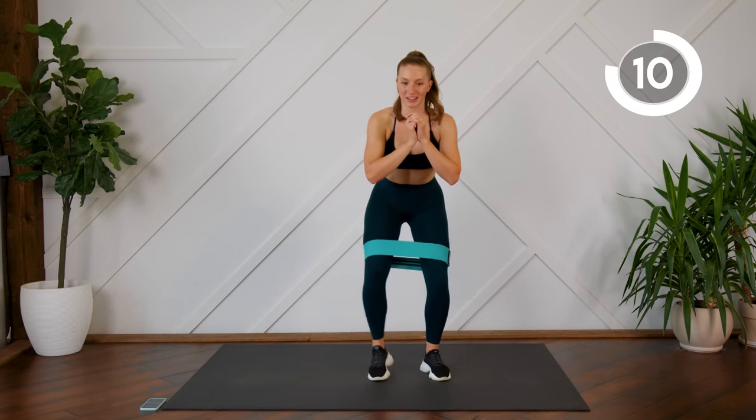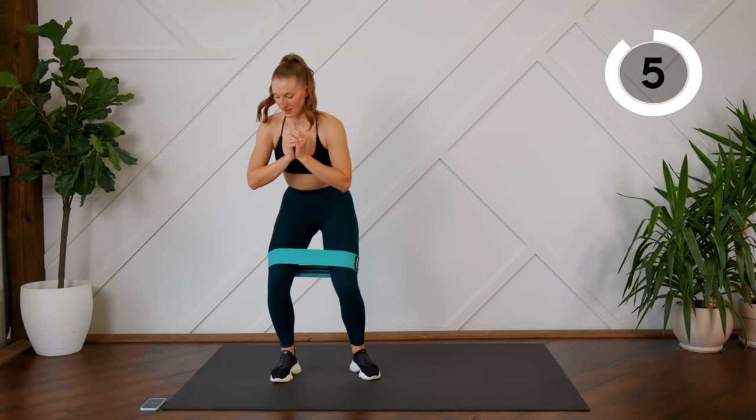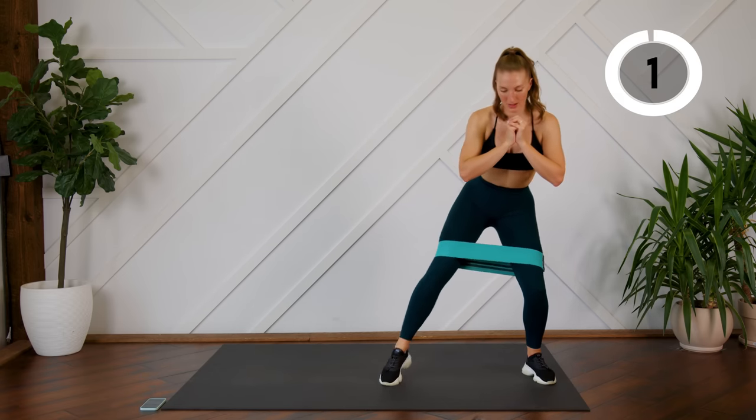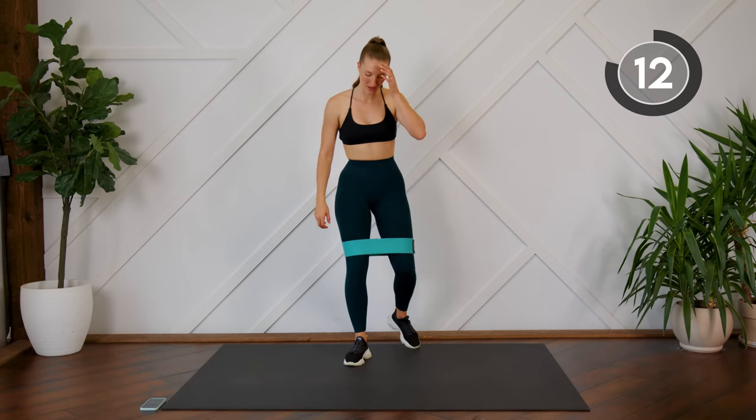10 more seconds. Keep those knees pressing outwards. 15-second rest, moving on to our squats.